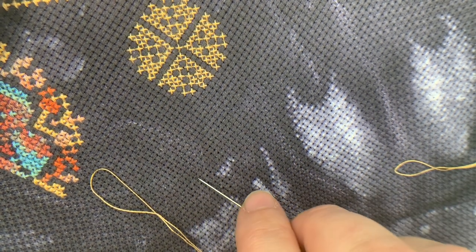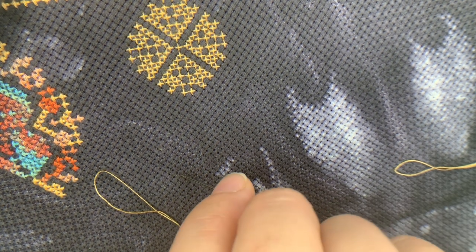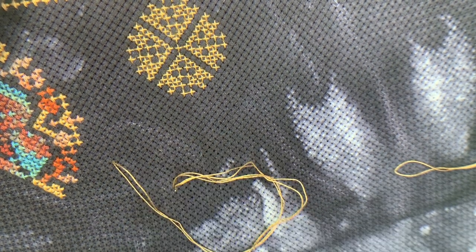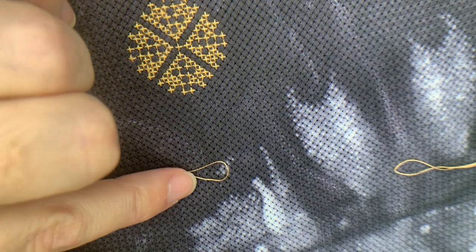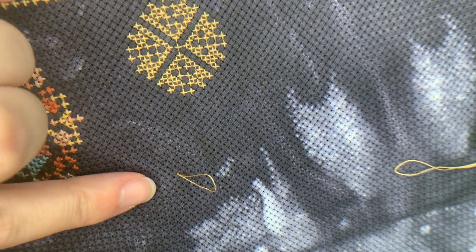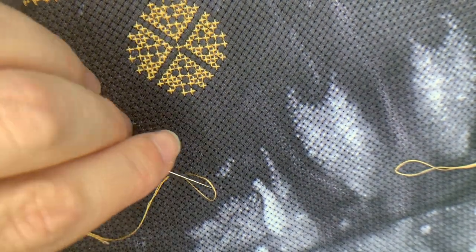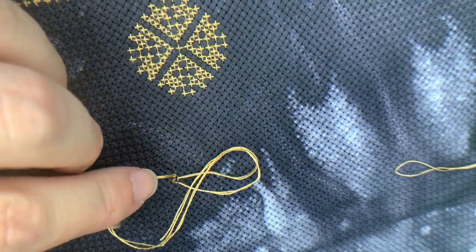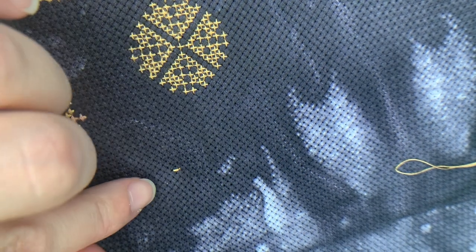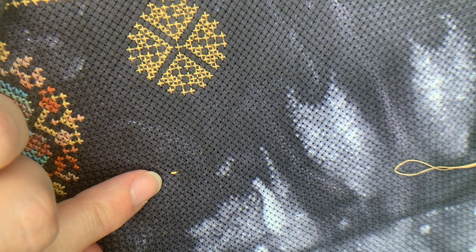So we're just going to do a basic loop. We're going to start going down in hole number two. We pull it most of the way through and there's our loop. We come up at hole number one, go through the loop, pull tight, and back down through hole number two. We've got our first leg and you can see just that little bit of the floss coming through.